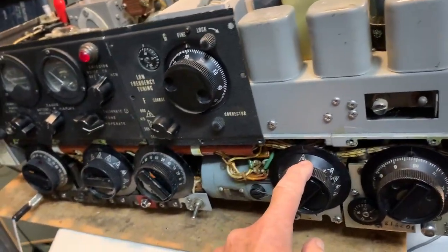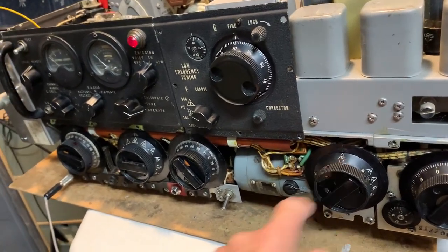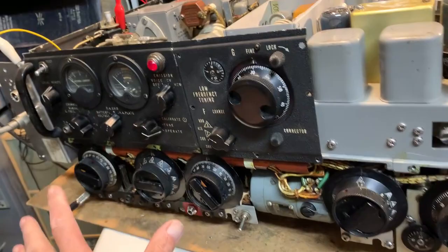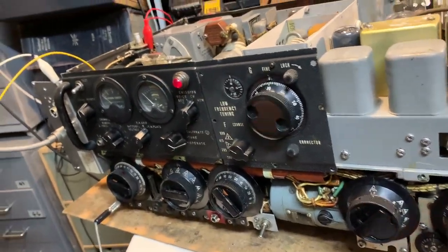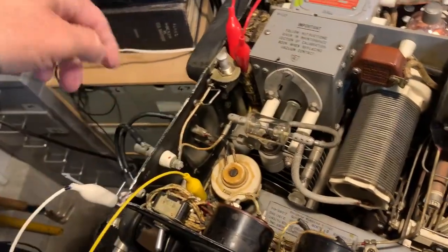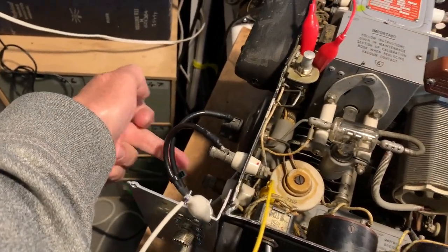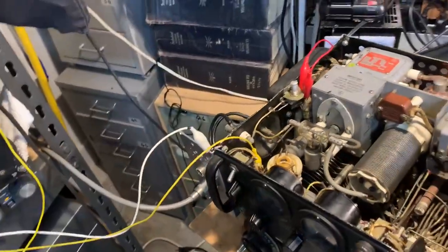This control is set to 13, and the altitude actually does set this control correctly, though I like to change this one manually. With those set at 13, the output of the transmitter goes directly to a second terminal on the side panel here, which is marked loading coil.